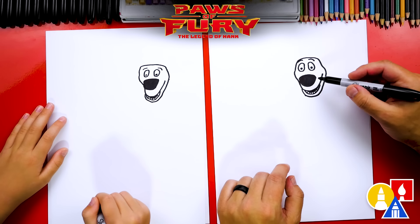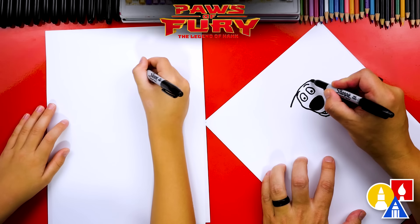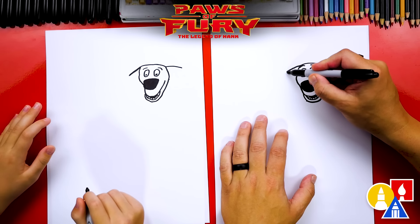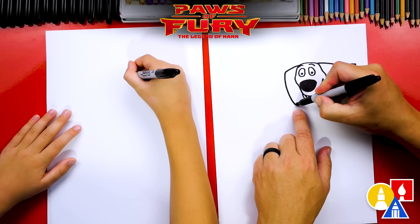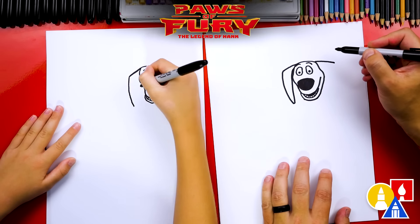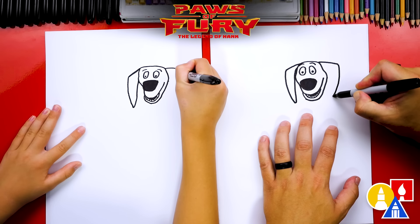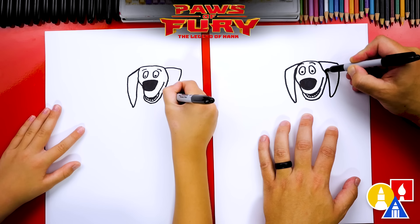Now let's draw his ears. It doesn't really look like a dog yet. Let's draw a curve that comes down from the left side and also a curve that comes out to the right. Now let's draw the rest of his ear — start on the outside edge, curve down to his chin, then curve back up right next to his cheek and connect into his head. Then let's do the same thing on the right side — curve down next to his chin and cheek, curve back up, and connect into his head.